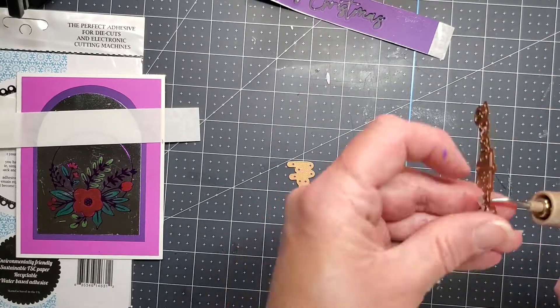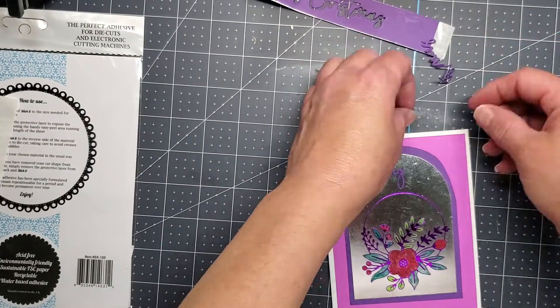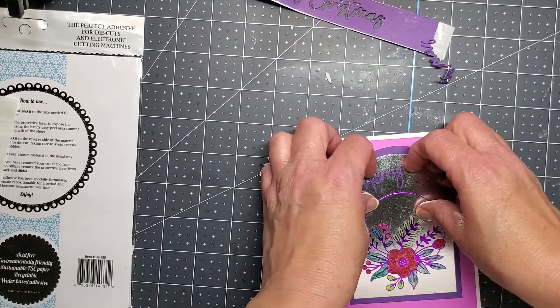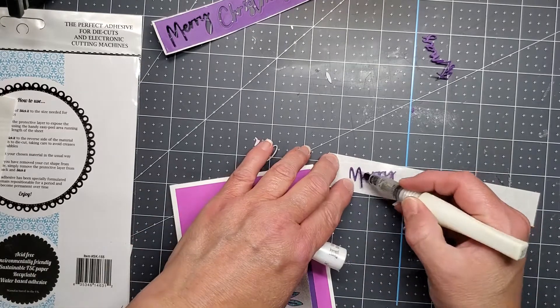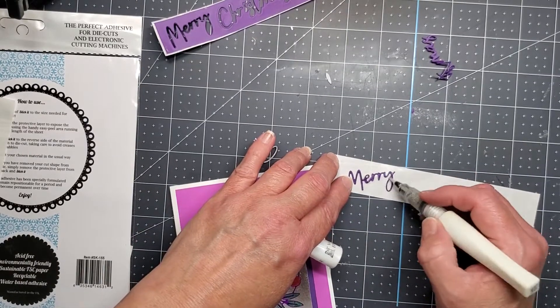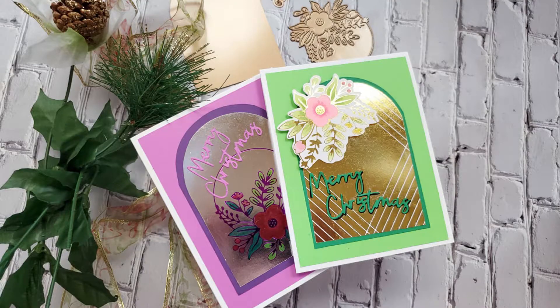When you take it out of the die, it's got that white release paper on the back, so you just have to remove that. I love this Spellbinders one tool to be able to do that. So you can see here I did color it with my Zig Wink of Stella, and then I ended up not liking it, so I just went with a lighter color anyway.